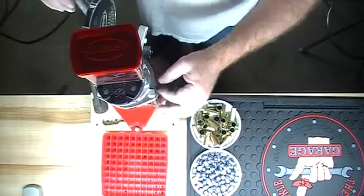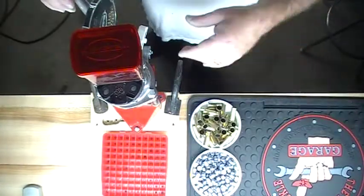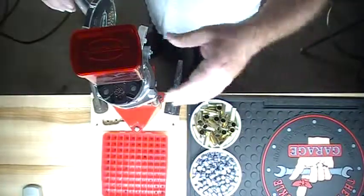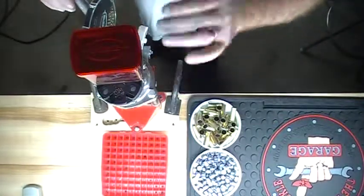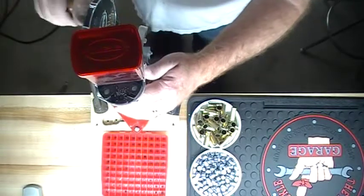I manually turned my turret — I took the auto-advance out because sometimes I just want to resize a bunch, or whatever the case may be. So I just do a manual turn. It doesn't affect my speed at all.